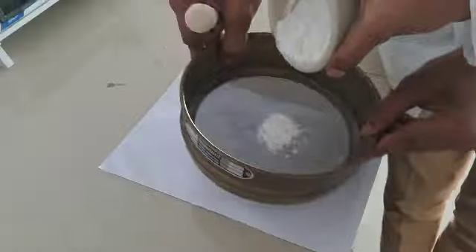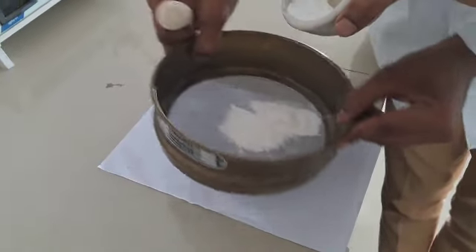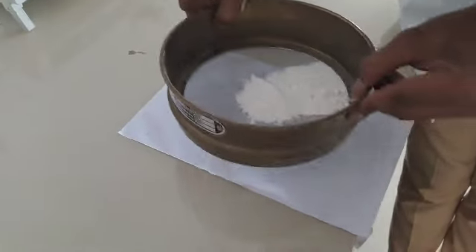For the filtration part, after the mixture has been converted into a fine powder, take sieve number 80 and sieve the mixture.